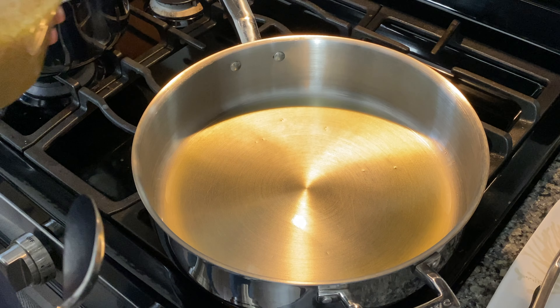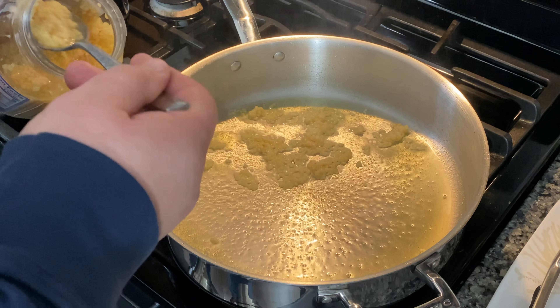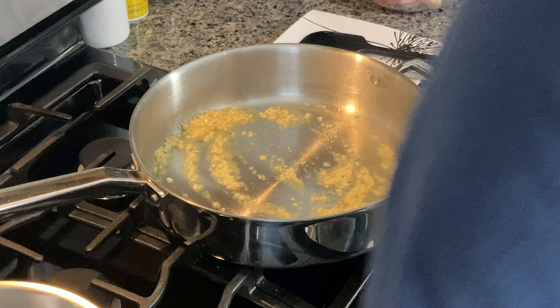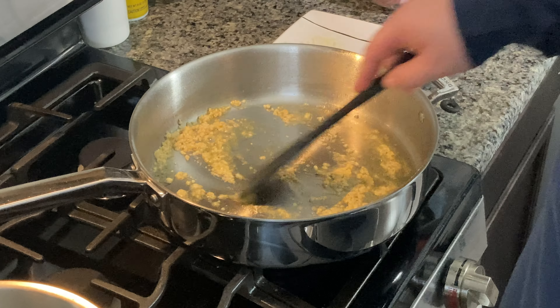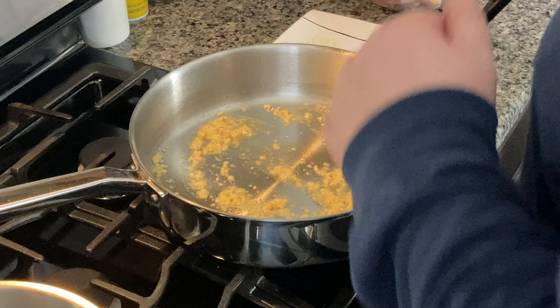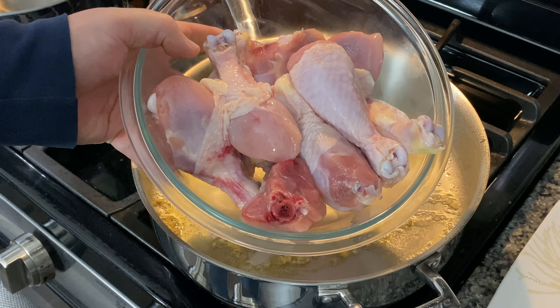We're gonna throw that in right now — going with a couple tablespoons of the garlic. We really love the garlic. We're gonna let that garlic get real nice and aromatic, which has already begun. As soon as the pan's right where we want it, we're gonna throw these chicken legs in there and brown them up nice. Browning these chicken legs gives it a nice texture and a great flavor. So let's get these chicken legs in — you can see this garlic is coming along nice. I wish I could tell you how great it smells here. Now we've got a bunch of chicken legs.